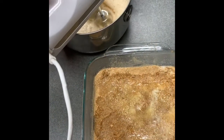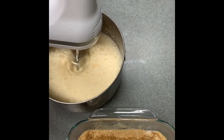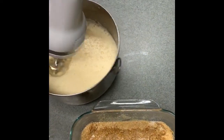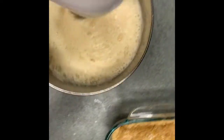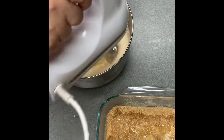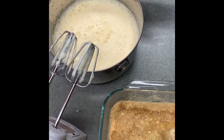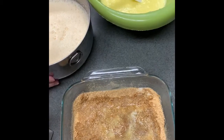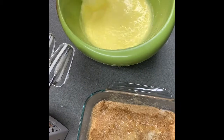All right, you can see the consistency of the whipped evaporated milk — it is nice and fluffy, and that is exactly what you're looking for. Now what we're going to do next is mix this into that Jello, cream cheese, sugar, and lemon juice mixture. As you can see, that mixture has gotten a little thick.